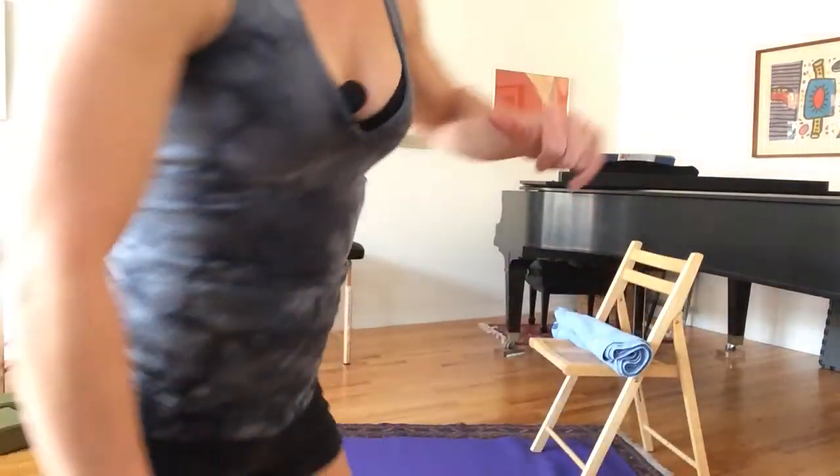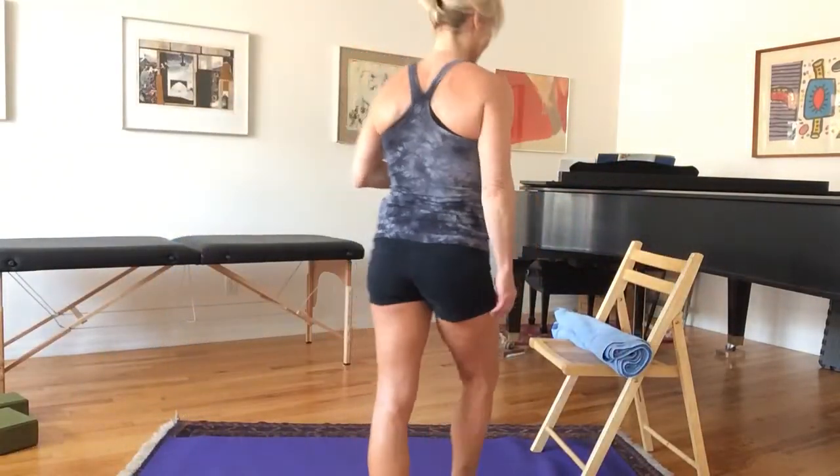As usual, work within your range of motion. If something hurts, stop doing it, and always move and resist. Let's come to the mat. You'll need a chair — stop this video and go get one. You might not need it, but you might. Also grab a rolled-up towel or a blanket, or you could even roll up your mat, because we are going to do a little calves today.